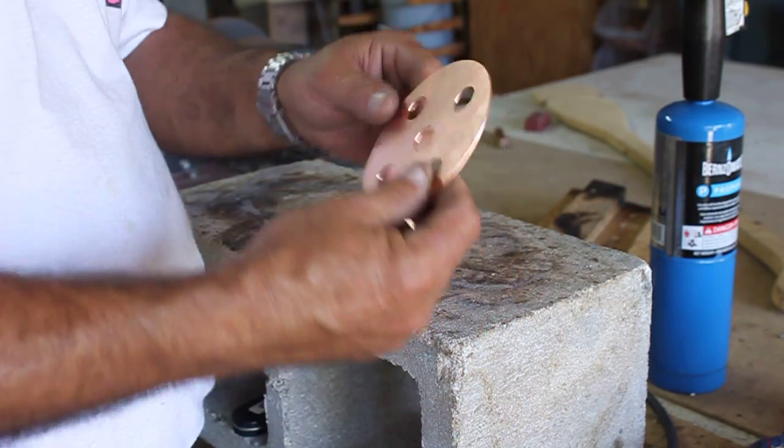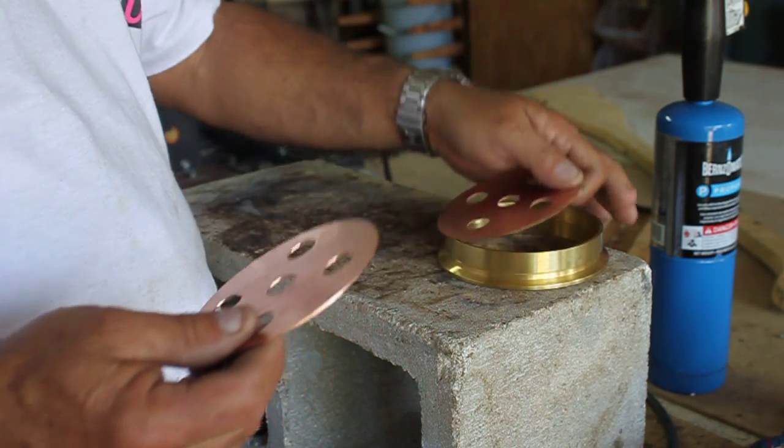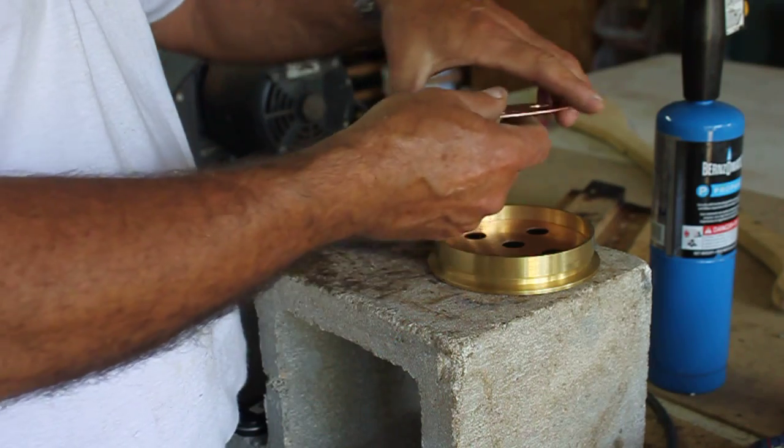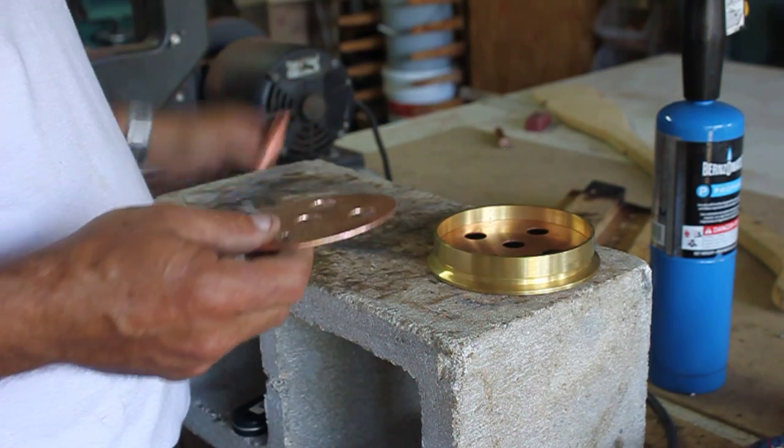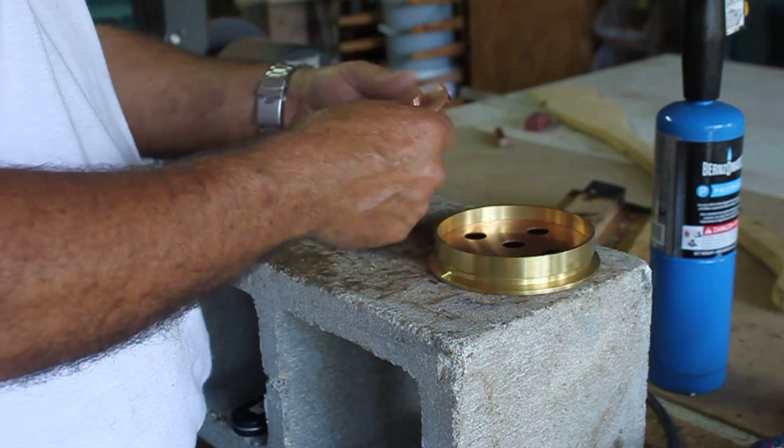Now that I got this piece done, and this piece is good, this thing fits inside this like this. What we need to do is we need to build this up so we can get these pipes — these pipes are going to insert inside this, and this is going to create my jacket for that.